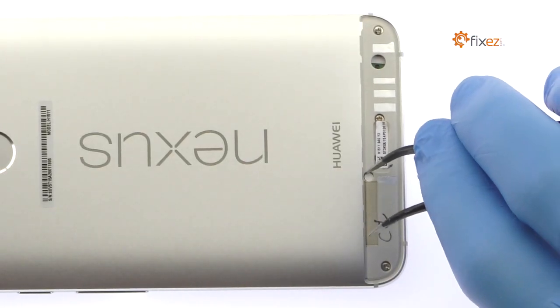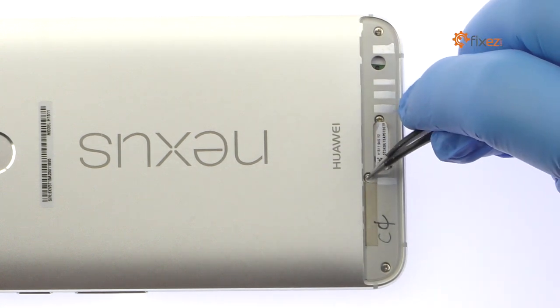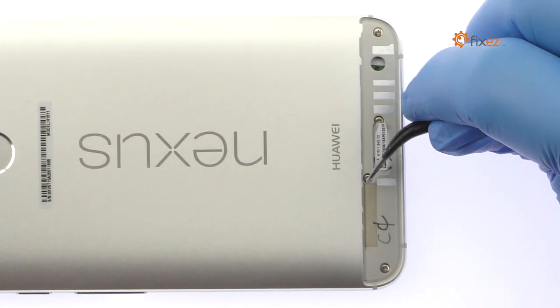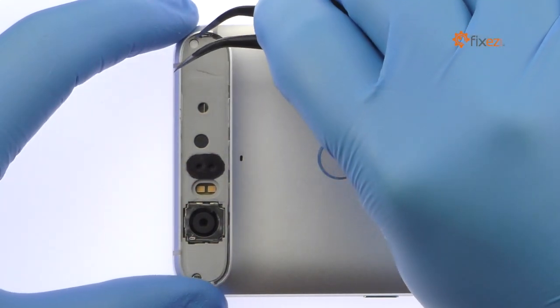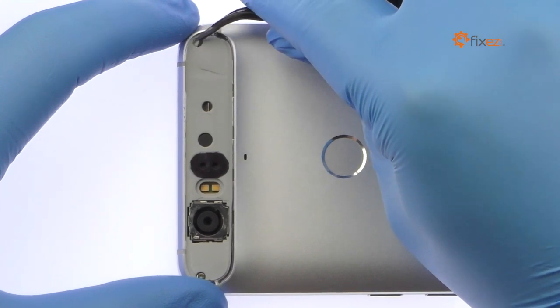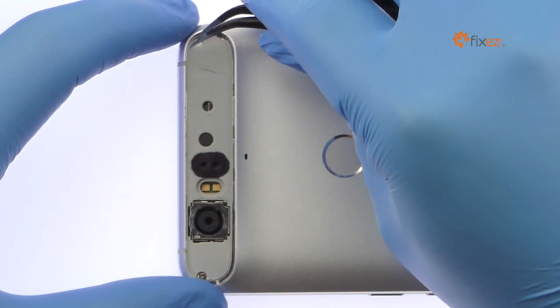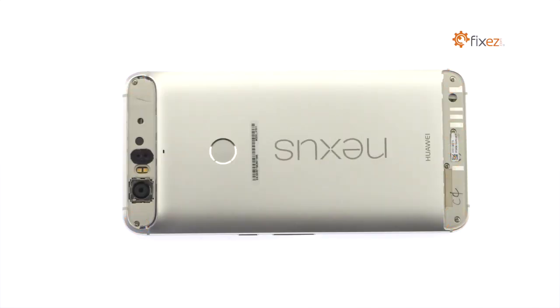With the fine tip curved tweezers, remove the two tamper evident seals. Remove the following six Phillips screws.